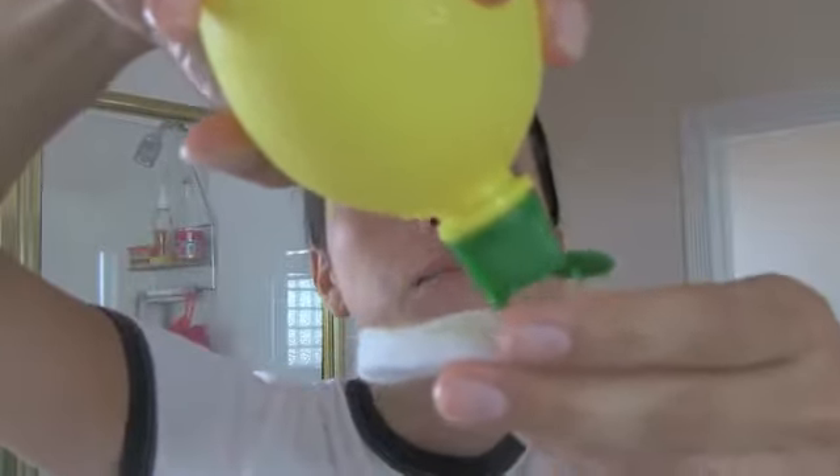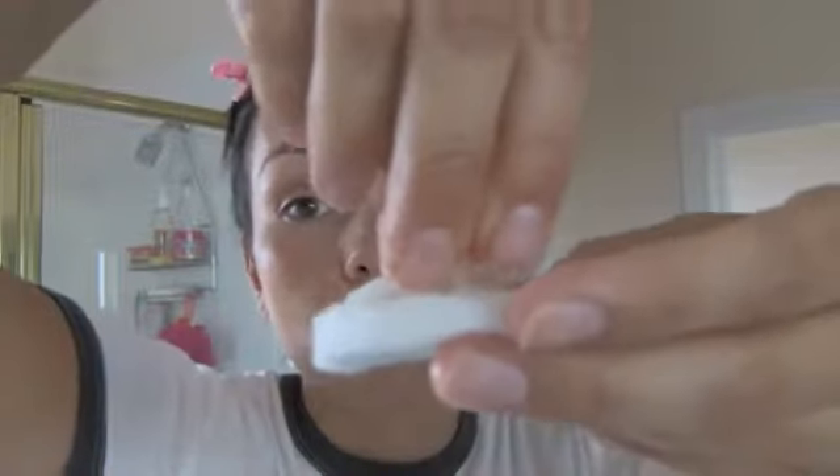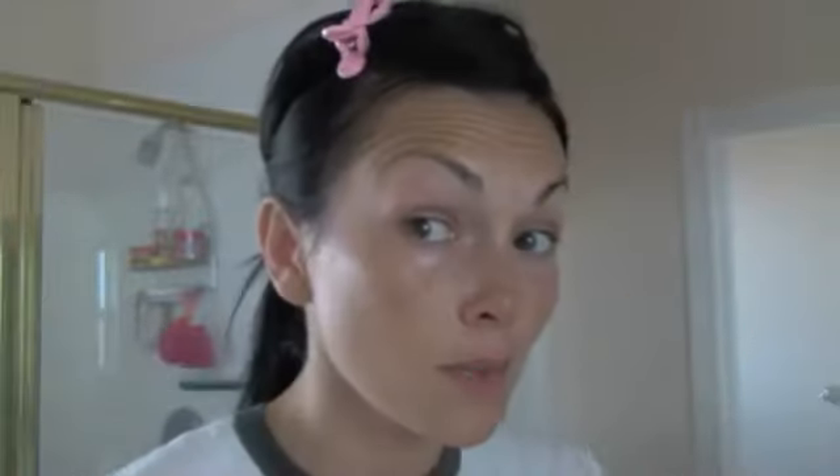Next you're going to take a cotton ball or cotton rounds, and take your preferably fresh-cut lemons — or in my case, just some lemon juice — and soak the cotton pad or wash cloth with the lemon juice. Then take about a teaspoon of sugar — you can use brown sugar or regular granulated sugar — and put it on there. Do this over the counter, and smear it on the face.